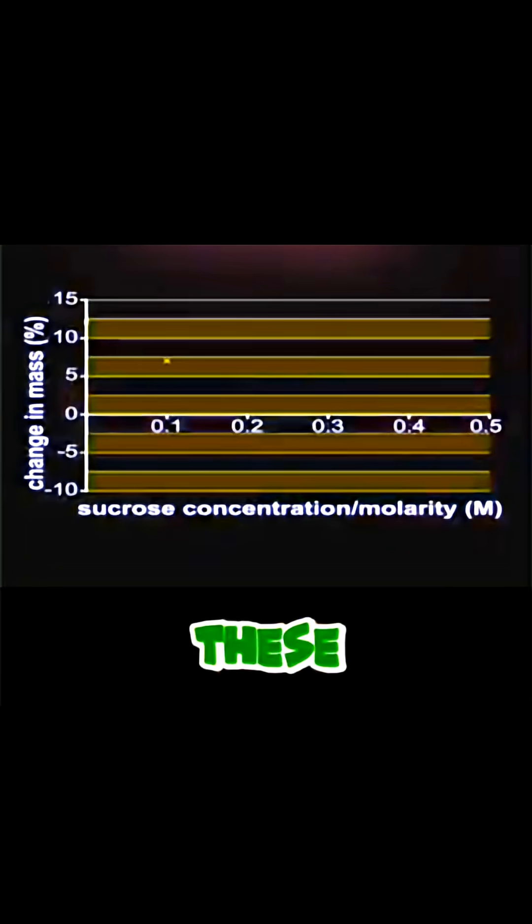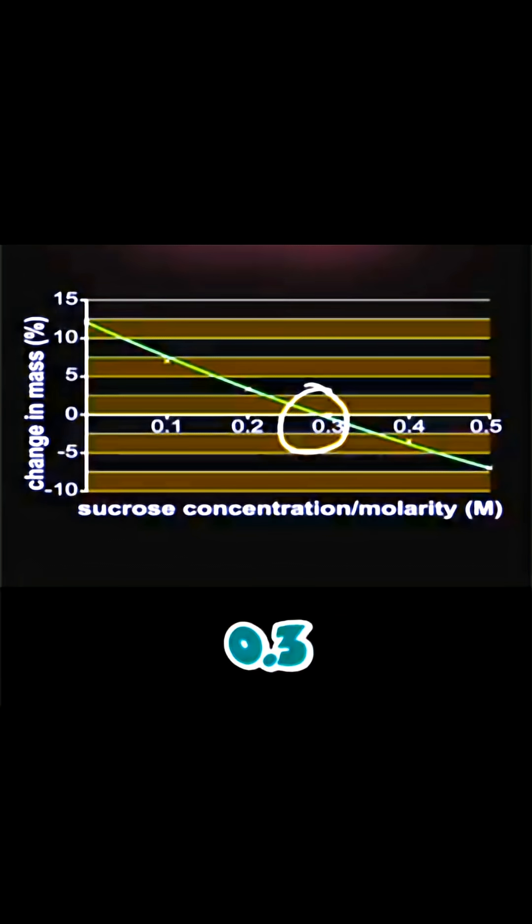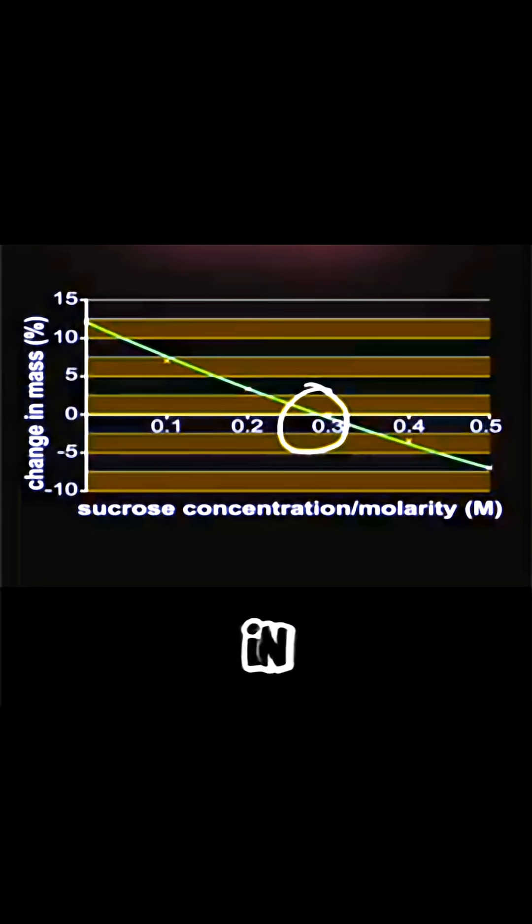To find the solute concentration in these cylinders, we could plot a graph. From the graph, you can identify the concentration where there is no change in mass. In my case here, that concentration is about 0.3, which indicates that there is no net diffusion of water in or out of those cells.